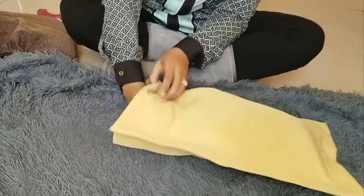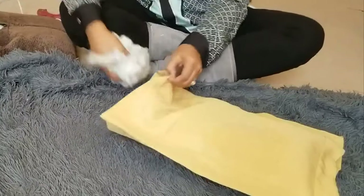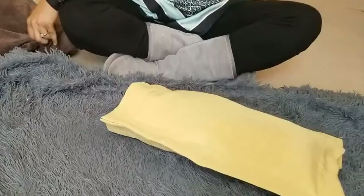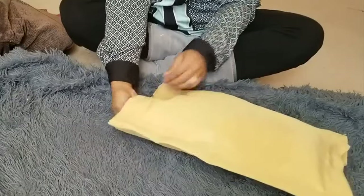Once you're done with all of your stuffing, you're going to glue the other side. How cheap and inexpensive, and how quick it is!